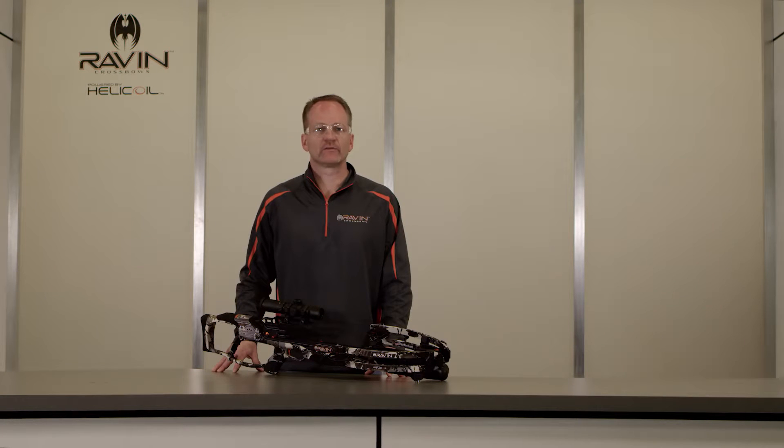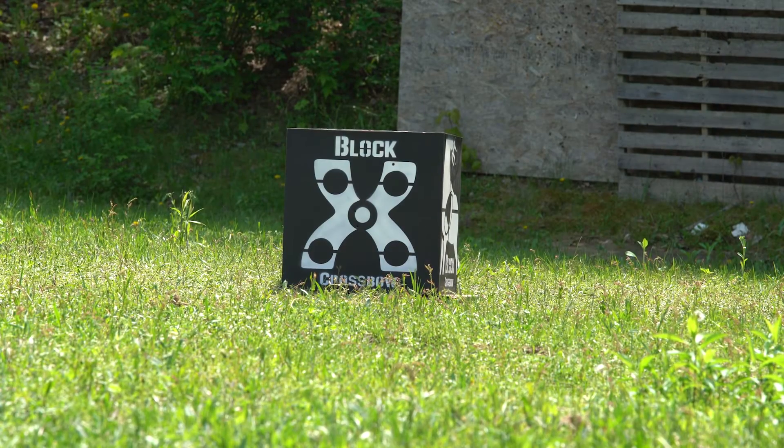In this video, we're going to cover properly aiming and shooting your Raven crossbow. As always, point the crossbow in a safe direction. Know what's in front and beyond your target. Select a proper target and backstop.